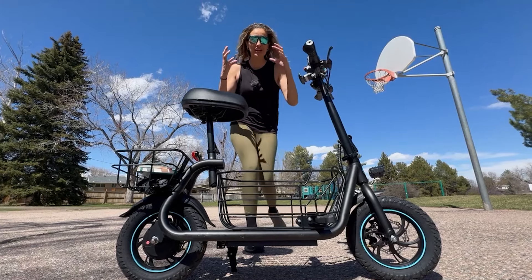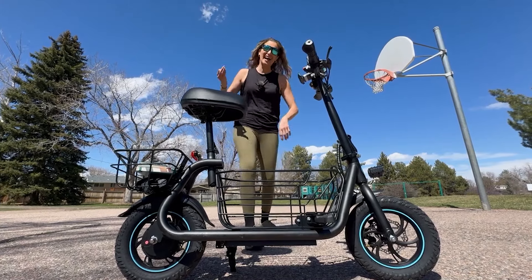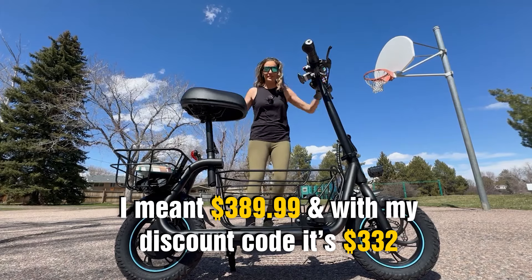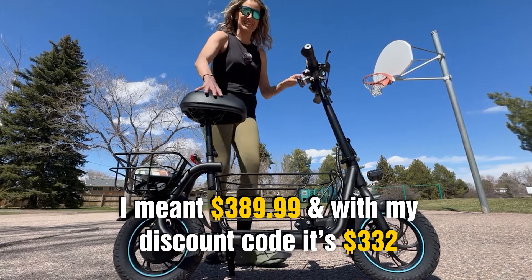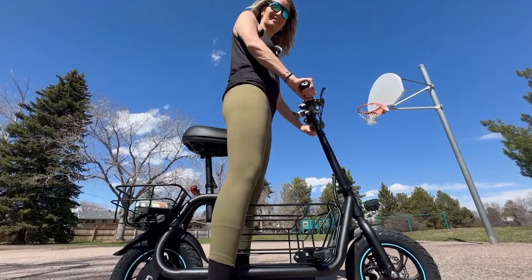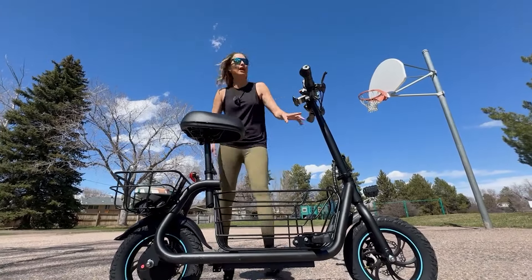Number one, it's at a very incredibly low price at $38.99. Number two, you can sit and ride comfortably. This is not a scooter that you ride standing up like a lot of them out there.